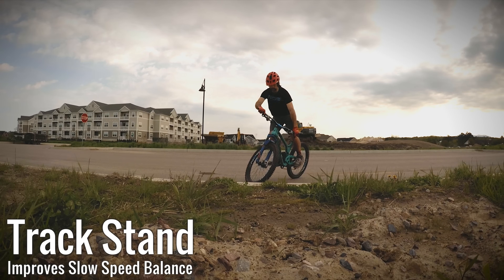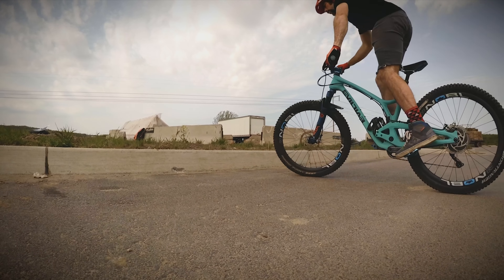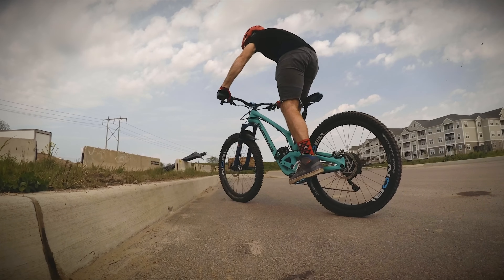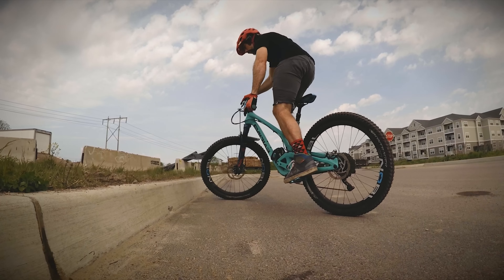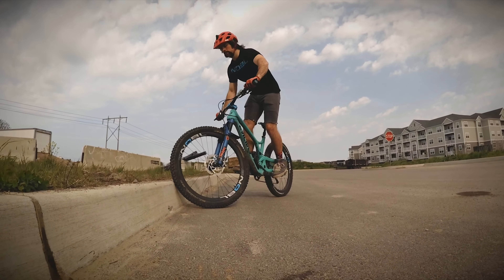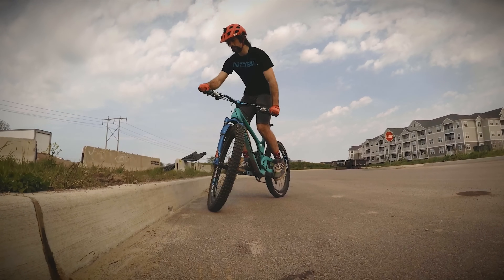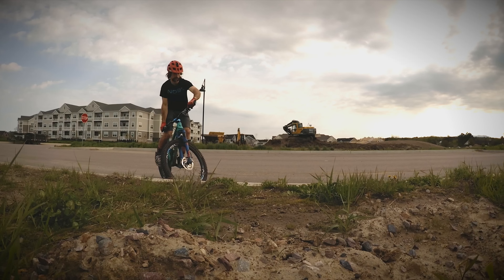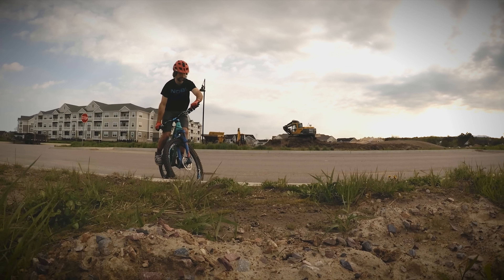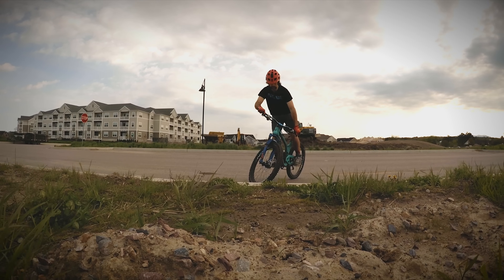This is called a track stand. It's essentially balancing in place without moving. Most parking lots and roads are not completely flat. You can find a section of parking lot that has a slight uphill slope, and then try to hold yourself in place just by using a little forward force on your front pedal. If you're finding a freestanding track stand to be difficult, try bouncing against a curb. You can also use your front brake to help hold you in place. Learning to track stand will help teach you basic balance, especially when navigating slow technical terrain on the trails. If you ever plan on riding clipless pedals, this is something you'll definitely want to master before moving on.